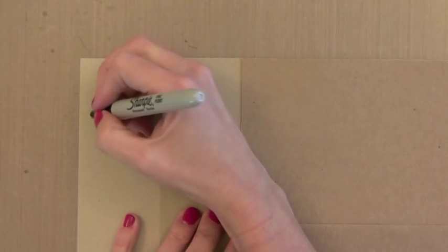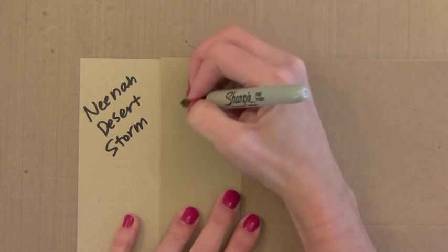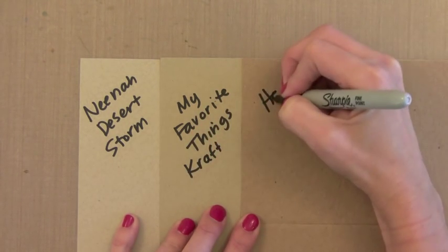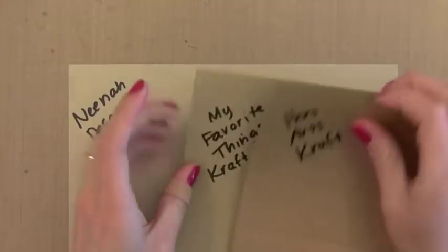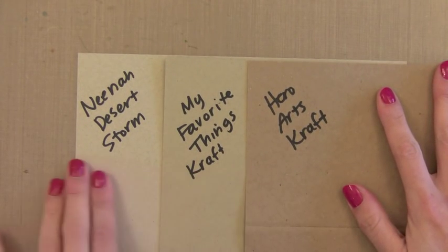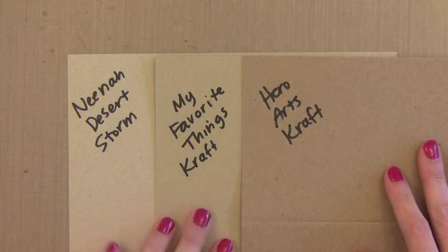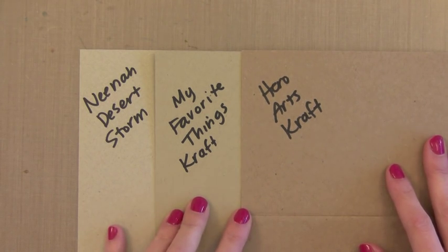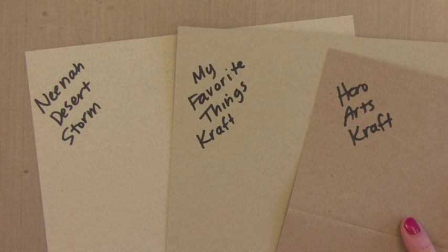Now another card stock that I reach for quite often is craft card stock. I like it because it goes with any style of card — it neutralizes a lot of bright colors and works great for masculine cards. There are three different colors of craft that I like. First is Neenah Desert Storm, which is 80 pounds, a very light craft that's smooth and great for stamping. The middle color is My Favorite Things Craft — a little darker, 100 pounds, great for a card base, really smooth and takes stamping well. Then the third is the Hero Arts Craft, which is thinner at 65 pounds but comes in note cards, envelopes, and full 8.5 by 11 sheets. It has a little texture to it, kind of like a paper bag, which makes it really lovable.